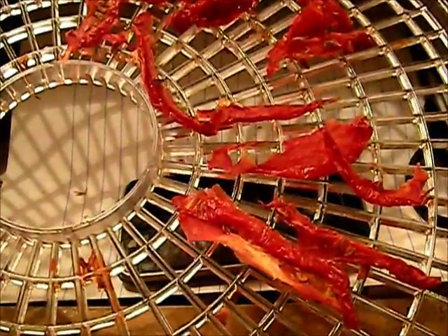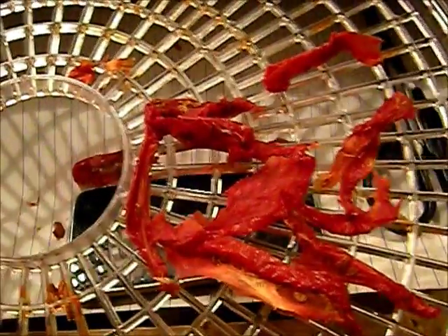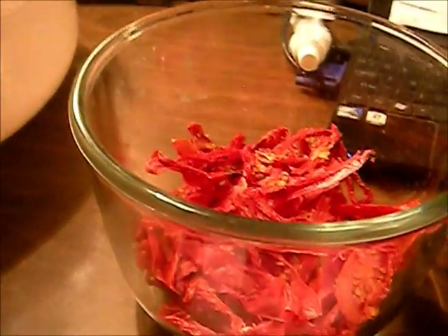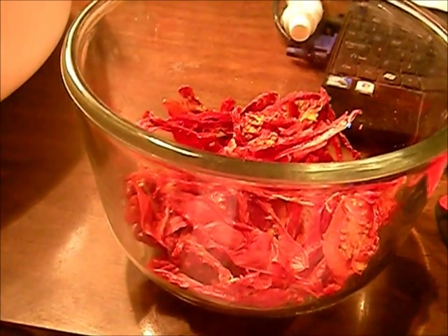All right, we went ahead and pulled the last tray. These are the ones that haven't quite finished — they're still a little soft in places. We're not going to leave the dehydrator on just for this small amount. That's seven medium tomatoes total, and I figured out from a previous batch that five medium tomatoes fit in a pint-size jar. We're going to put these in a pint-size jar with an oxygen absorber on top.